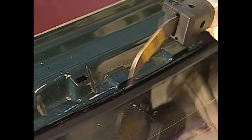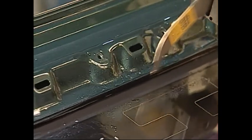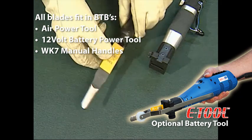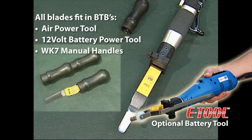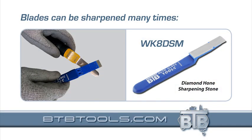BTB's powered cold knife blades, used in the same BTB power tool. Only BTB's blades are designed to be used both manually and in this small powerful tool. And all blades can be sharpened many times.